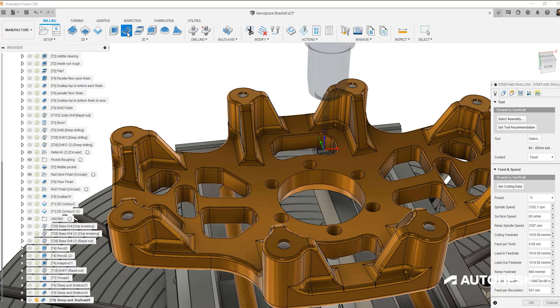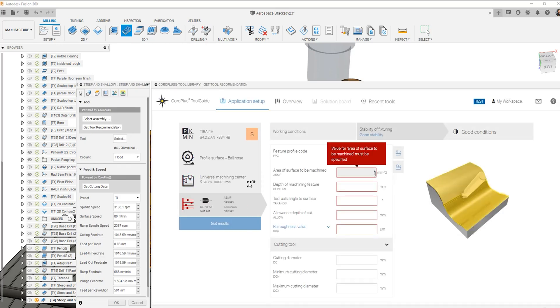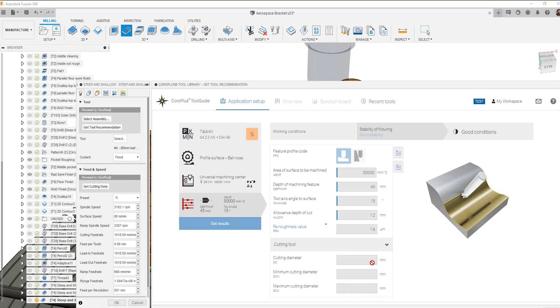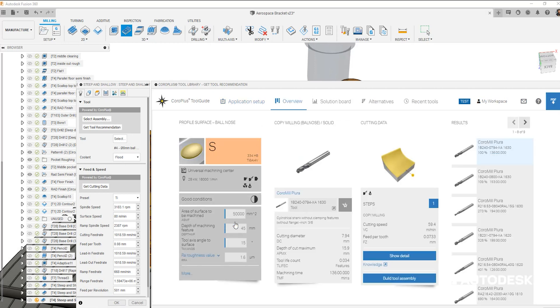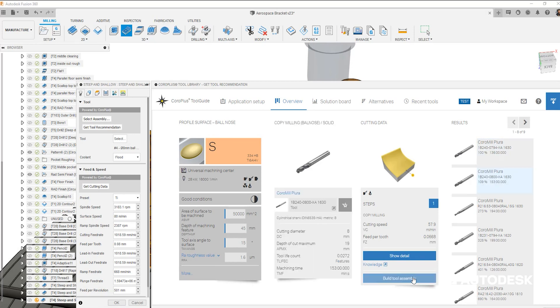We can get the recommendation from the Sandvik CoroPlus tool library - we choose the type of operation we'll be performing, provide further details on the type of cut, and choose the tool from the recommendation list. Now we can see the cutting data and recommended cutting parameters for this given tool.